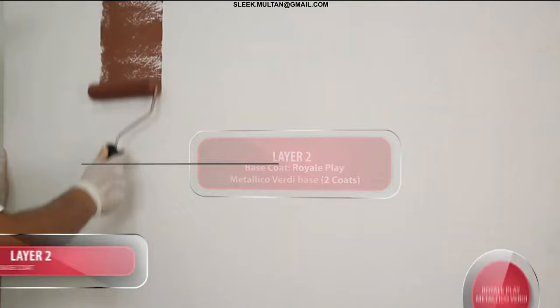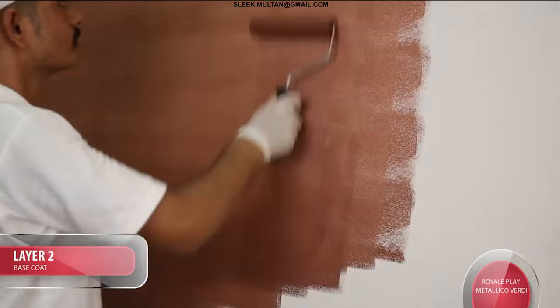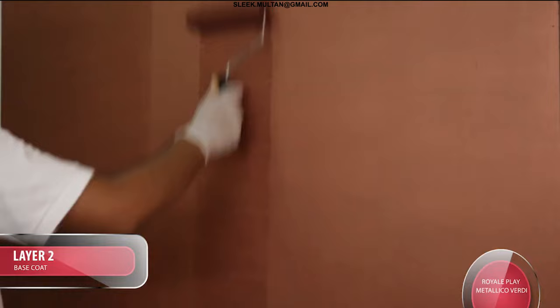Layer 2 — Base Coat: Apply 2 coats of Royale Play Metallico Verde Base on the prepared wall surface. Allow it to dry for 3 to 4 hours. Tip: a smooth finish of the base coat is required.